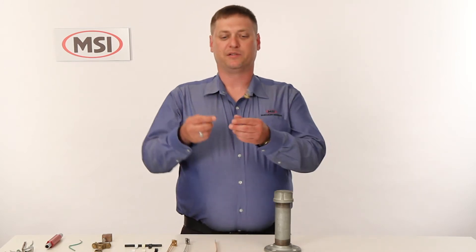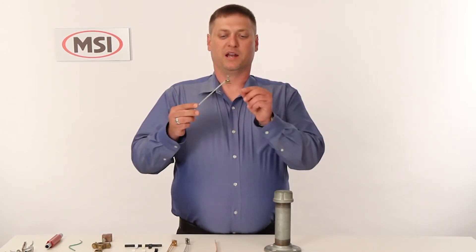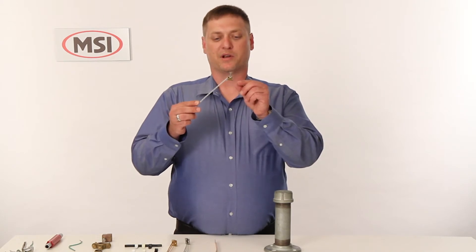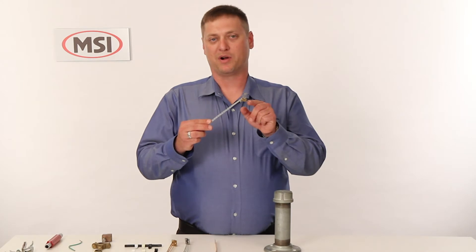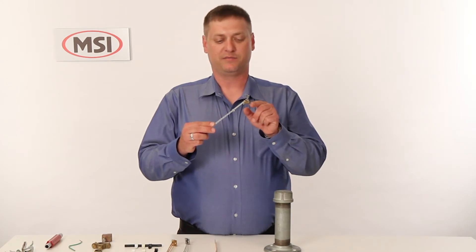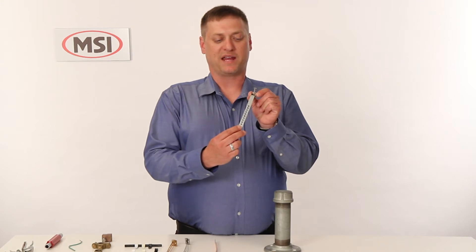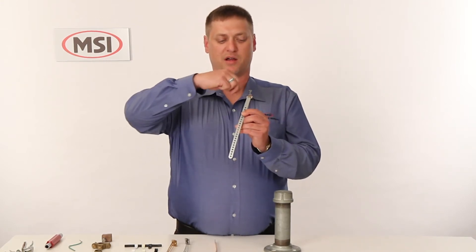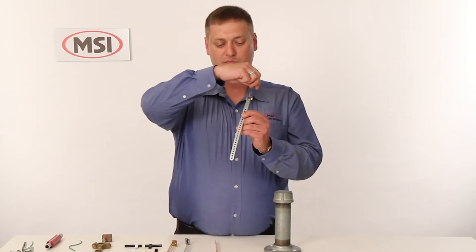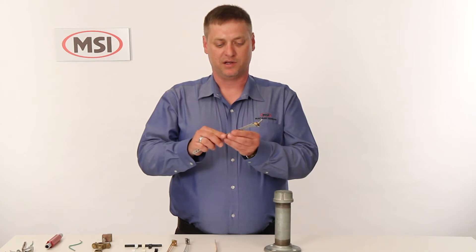Some of the benefits to the MSI series strap is, unlike some straps on the market, we have a reinforced steel hook that will not pop apart when you go to tighten down, as well as a grounding wire backing plate that does not need you to take the ground wire and wrap it around the set screw itself, so it's a much easier installation.